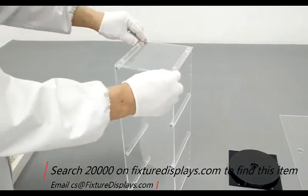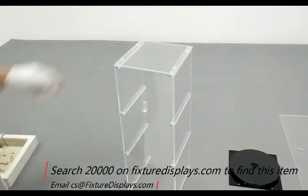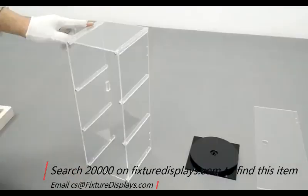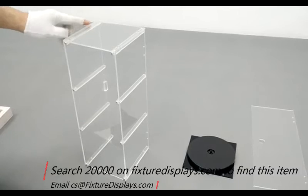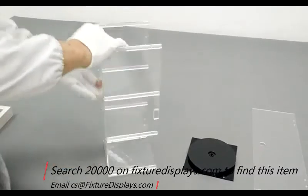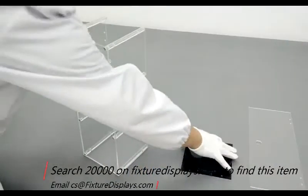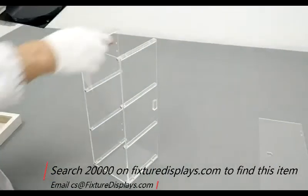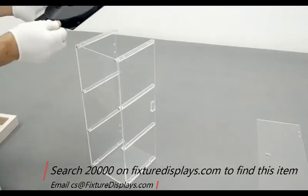Now we're going to install the top with four screws. It does not take very long to assemble as you can see. And we're going to turn it around to fasten the base to the structure.